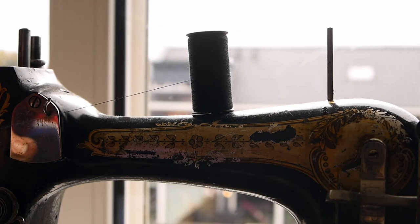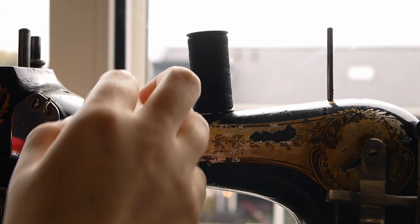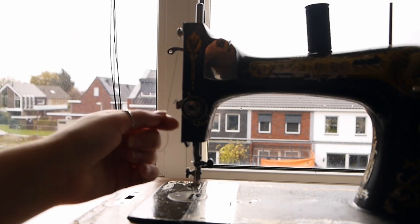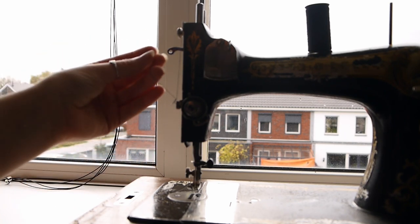For now, let's take our spool of thread and place it on top like so. Next are the tension discs. Make sure to go in between the discs with your thread. Then we go up again to this little hook at the top before threading it underneath the little spring at the tension discs.